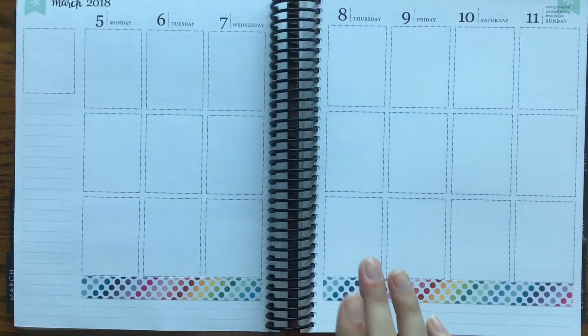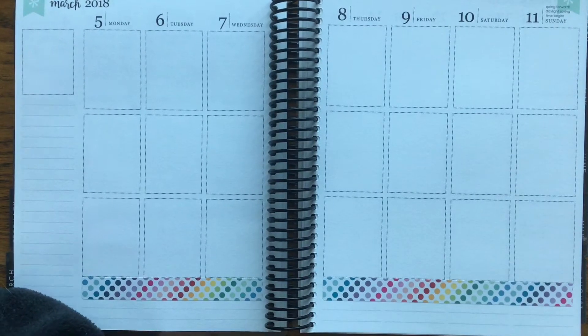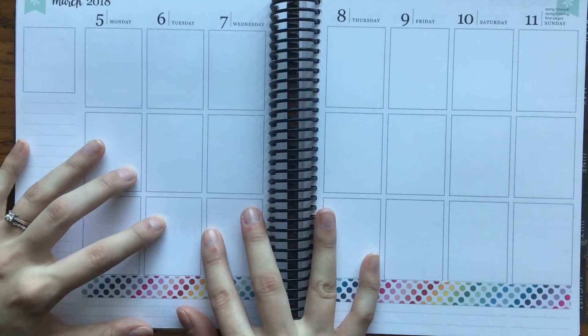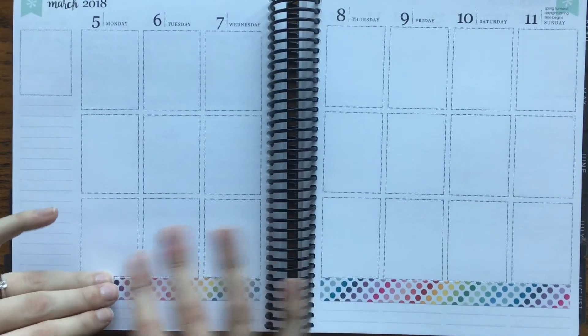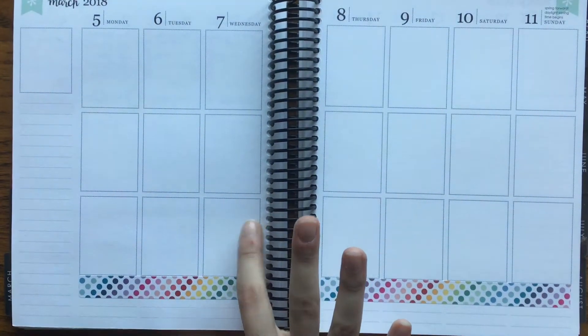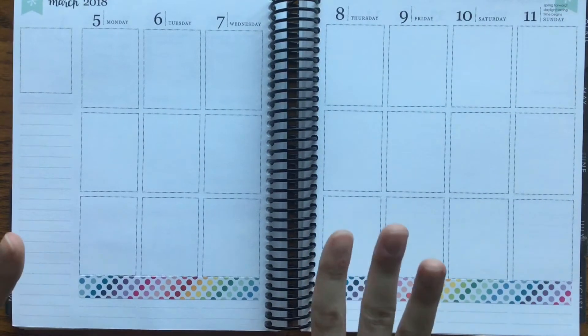I'm going to do something a little differently this week. I am going to do a no kit rainbow week. I'm going to hopefully do pink, red, orange, yellow, green, blue, purple. That is my plan.